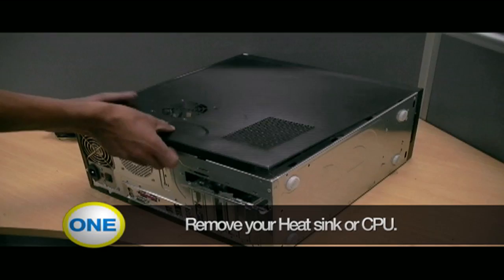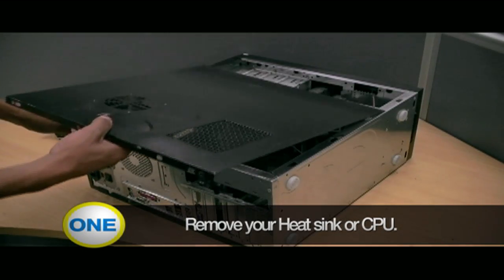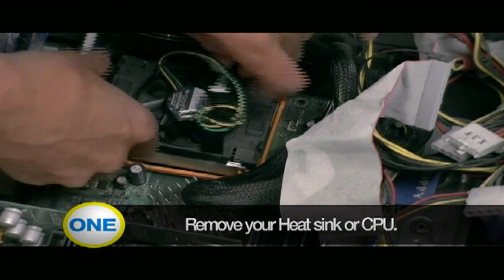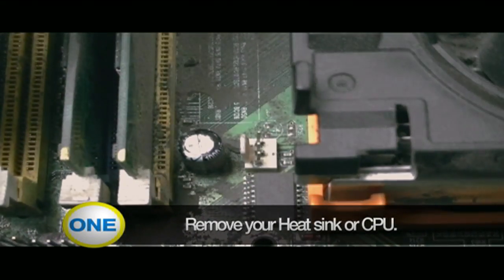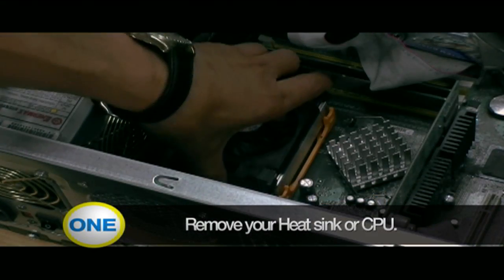To install your thermal compound, you're going to need to remove your heat sink. Remove the top of the CPU, remove the sink clip, unplug the cable, and remove the sink fan.